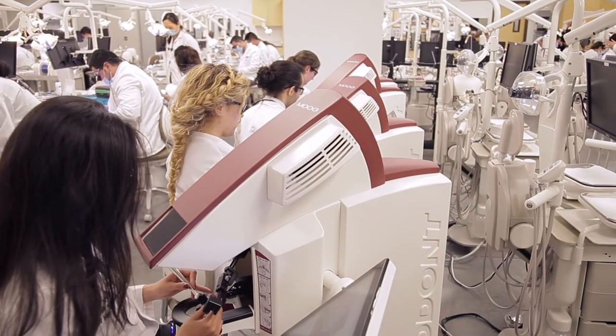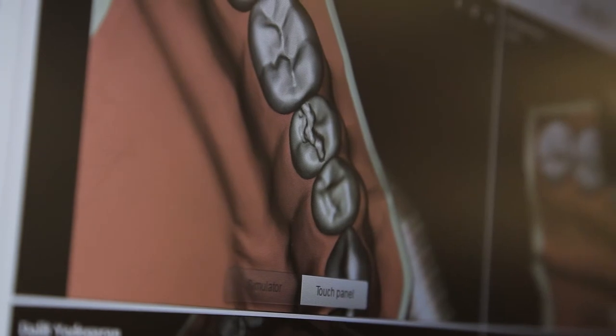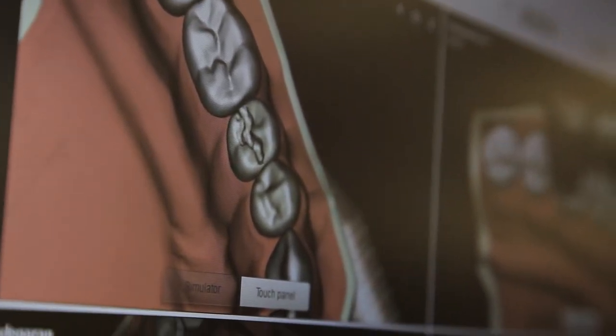When I actually had the chance to sit down on that, I was like, wow, this is amazing. It is so real. The feedback, the way it shows you the tooth, the design — you end up becoming more proficient faster.